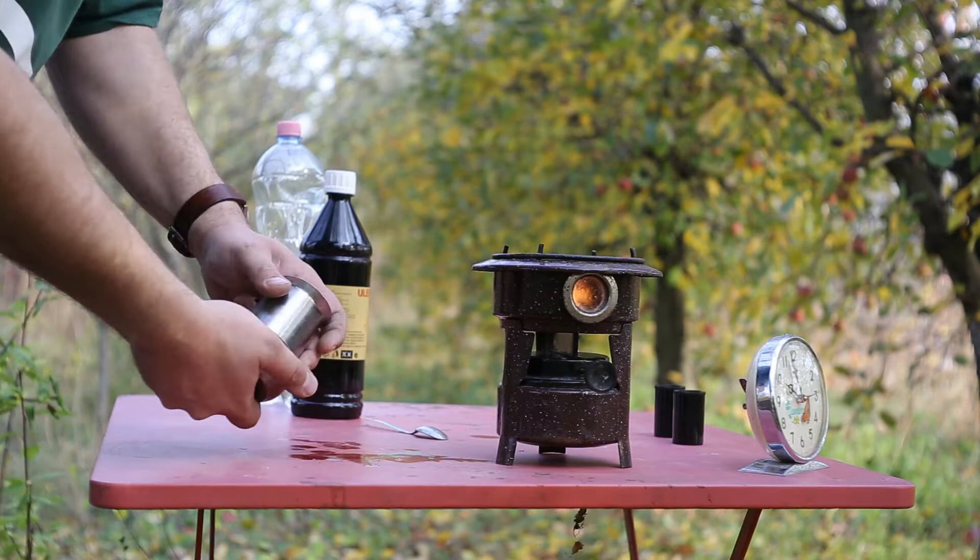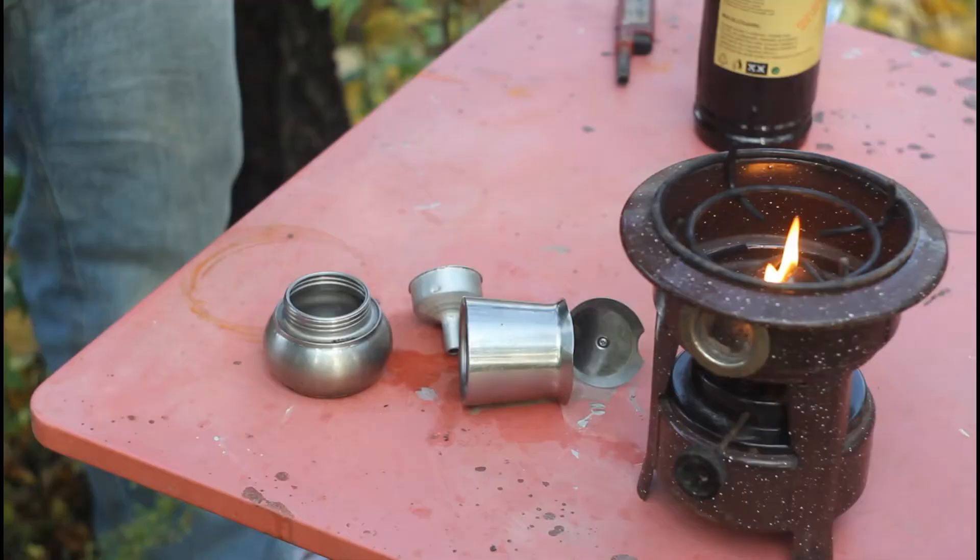Now that we've got the fire going, it's time to prepare the coffee. I'll be using this nicely made stainless steel mocha pot that I recently acquired.